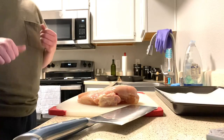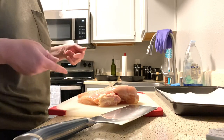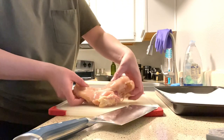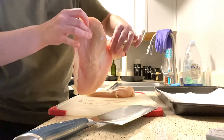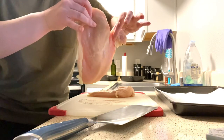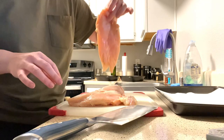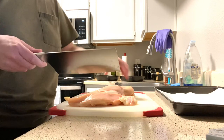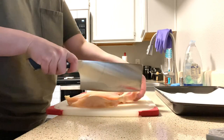I already got the oven preheating, so now I just have to cut my chicken into little strips. I just want to show you guys how ridiculous these chickens are — look how huge this chicken breast is. What kind of chicken is this coming from? It's crazy, each one of these is like a pound. For this recipe you need two pounds, so I'm just going to go ahead and chop up the chicken into slices.